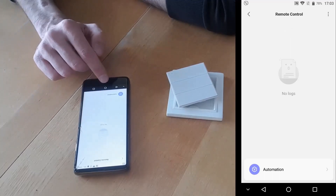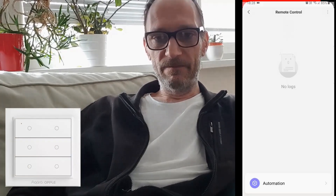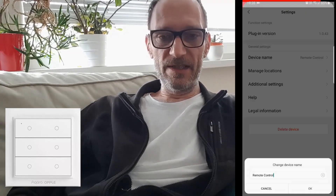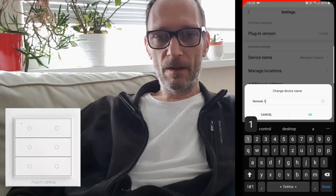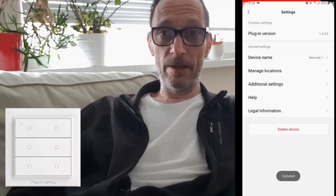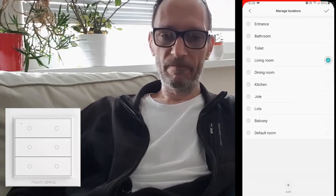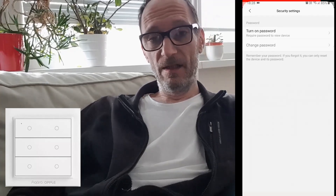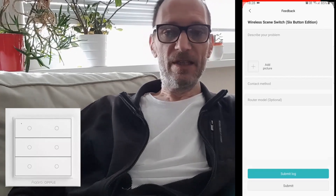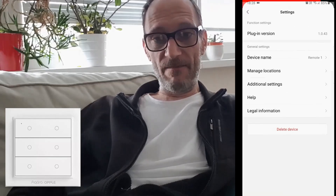Now is the time to create some automations. Let's go to the remote control and see what's in the settings. Not much — we can rename the device, manage locations, assign it to a room, which in my case is the living room. We can also set a password, send feedback if there's a bug, and set the device time zone, which is already set. That's about it.